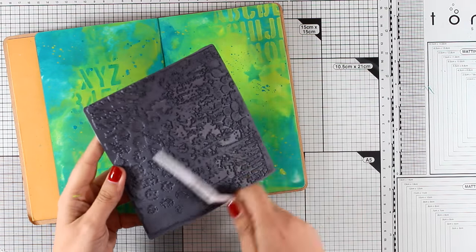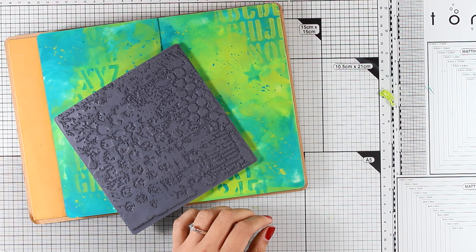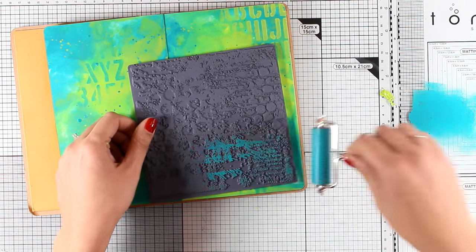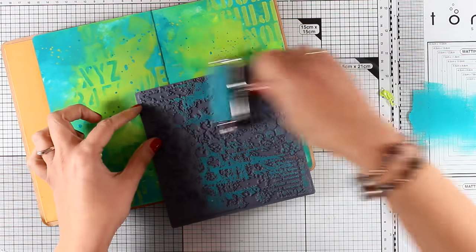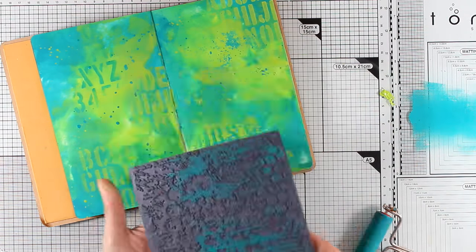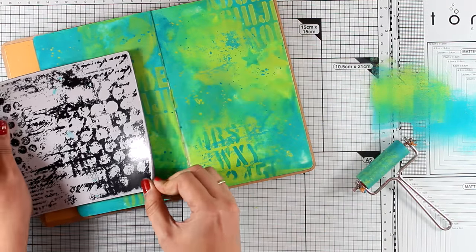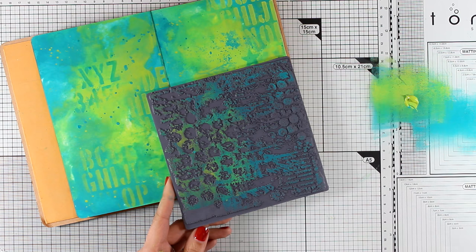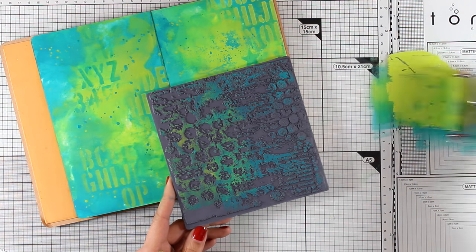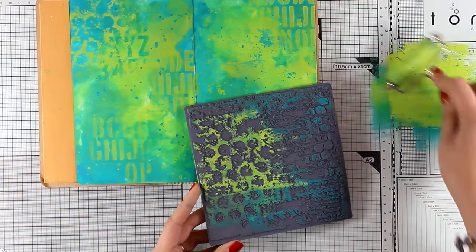Now I am going to do some stamping with this awesome stamp — this is a 6x6 stamp by Stampendous that has just been released; you will find it in the links down below, and it is on sale today so check it out. Instead of using normal ink pads for stamping, I will be using my acrylic paint in the exact same colors, which allows me to add texture and depth at the same time. I apply the ink on my craft mat, thin it down with my brayer, and then use the brayer to apply the paint on my rubber stamp, so I have only a very thin layer which makes it super easy to clean the stamp later.